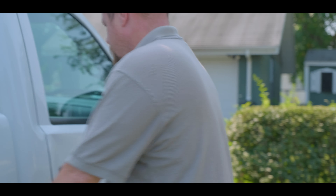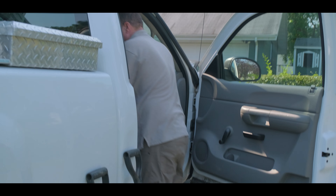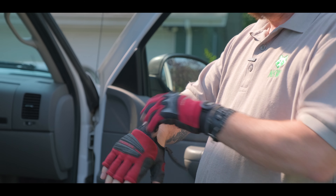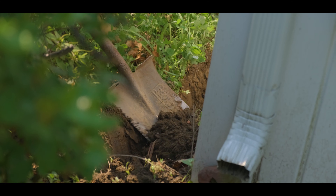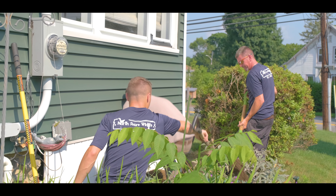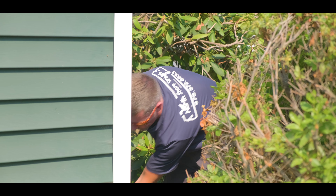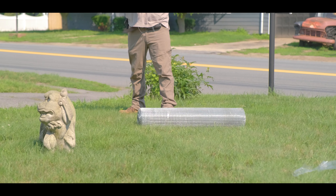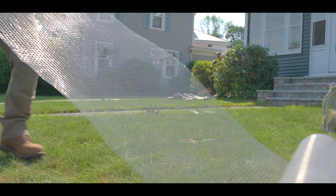We are getting ready to start digging the trench around this customer's home. We have to go down about a foot right around the perimeter of her three season porch, and that's what's going to allow us to attach the steel mesh and put it into the ground. People are very proud of their lawns, so we lay down tarps so when we're digging that trench all that dirt goes onto a tarp. That keeps the lawn clean and makes it easier to put all the dirt back into the trench and pack it back down.